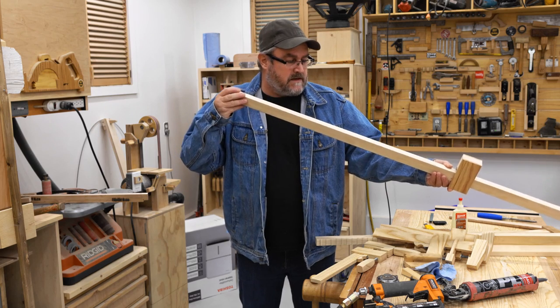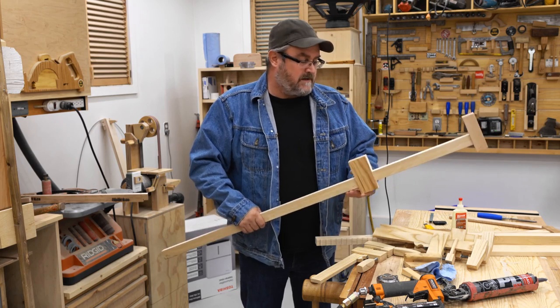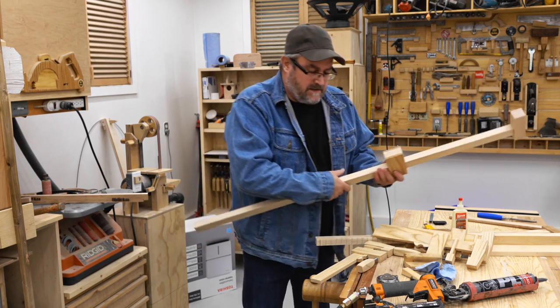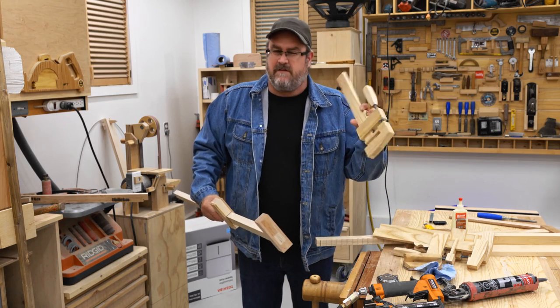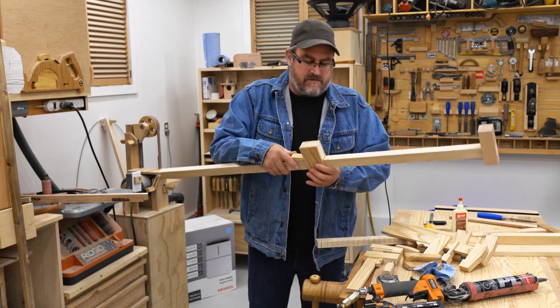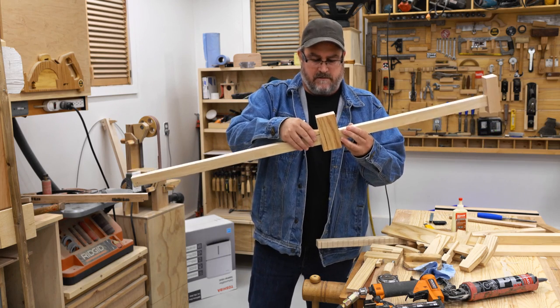I think the plywood here is not bad for strength — it's not the strongest. Someone left a comment asking if plywood would work for these clamps, and I really can't recommend it for these, but I thought I would give it a try here anyway.